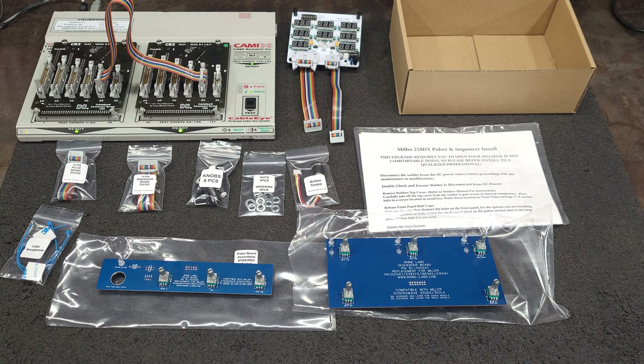Hello Ryan! Here is your Pulsar and Sequencer Upgrade Kit for the Miller 250DX TIG Welder. You selected the 300548 and 300547 boards.